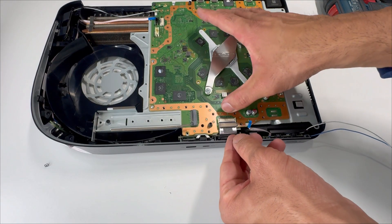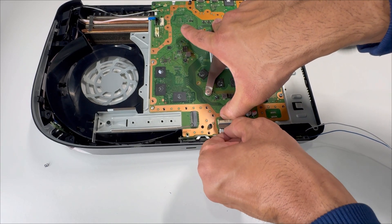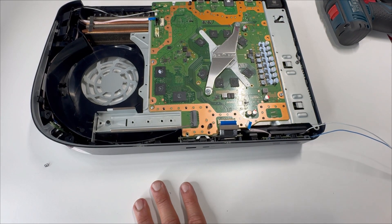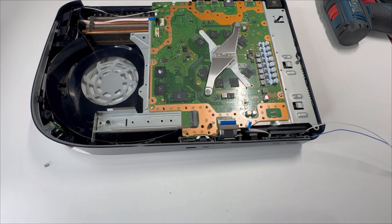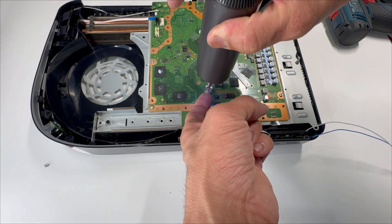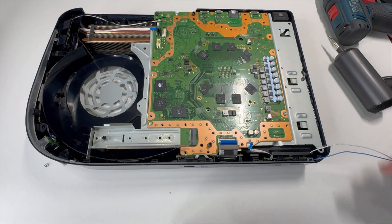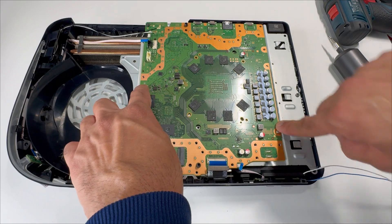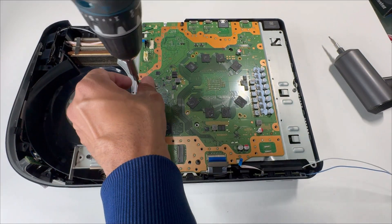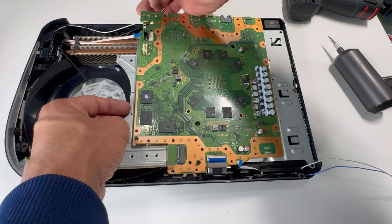Remove the main board power cable — press and hold on the connector and take it out. Remove the heatsink clamp screws. There are three more screws and then we can lift up the motherboard — one, two, three. The power supply pins are connected here; lift the board up from here.